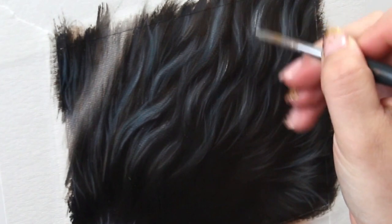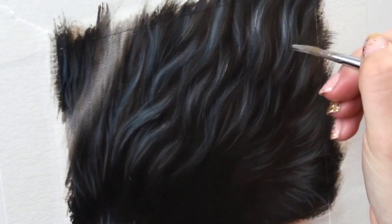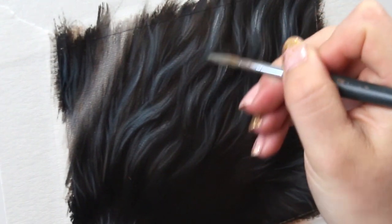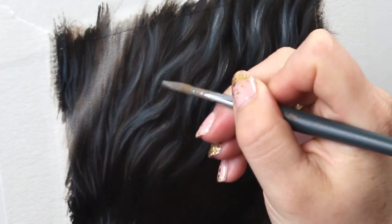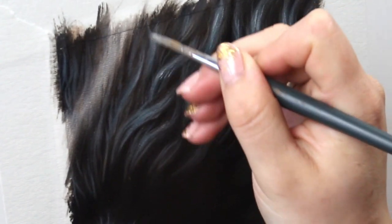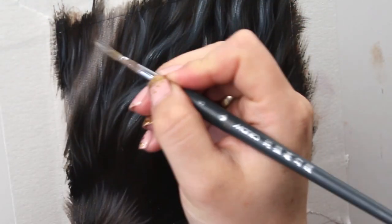Now I'm going in and adding my final highlights and details into that wet glaze layer. I like to work these final highlights into that wet glaze because it makes them look a little more diffused so you don't get really bright, dramatic, unnatural looking highlights and details — it looks a lot more natural and soft.